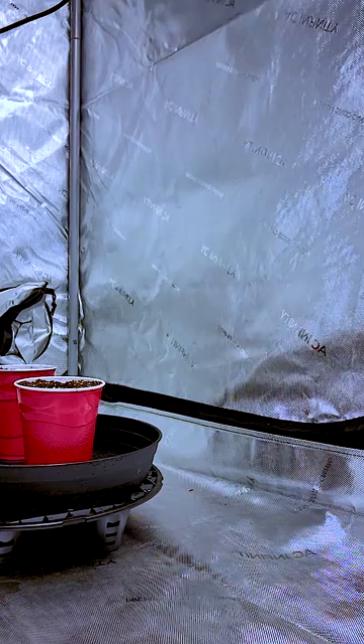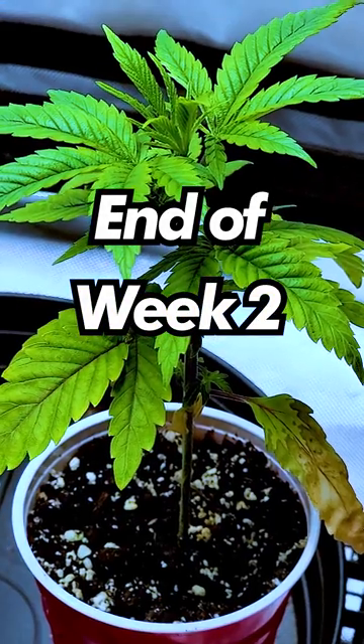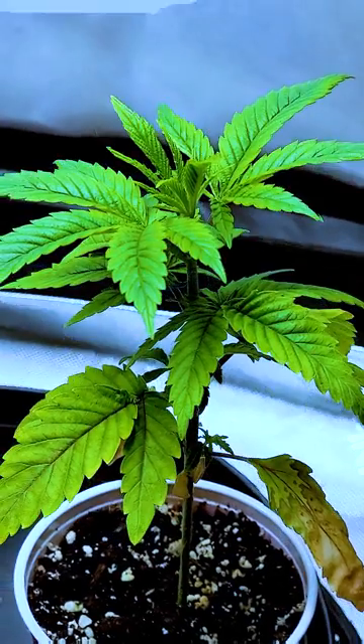Since there's not much to do, we can just water every few days and check back in after a week or two.